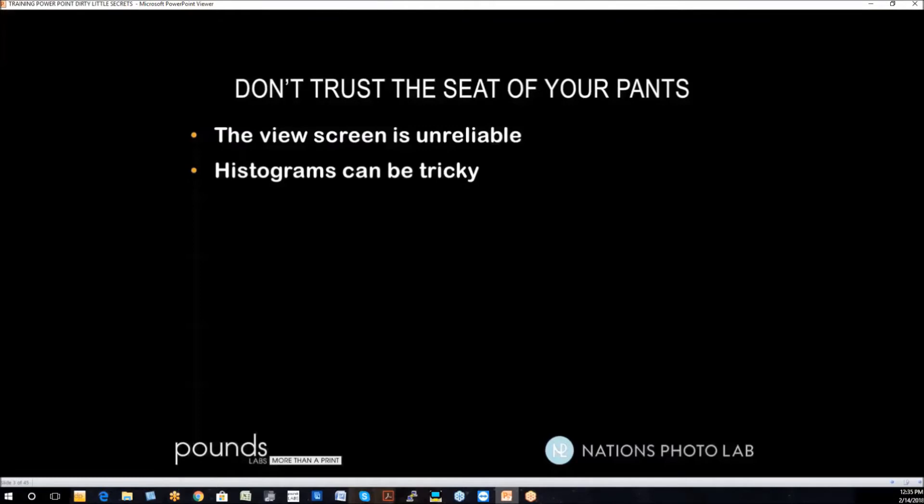Histograms can be tricky. That's because when you view a histogram, you're basically setting your camera on automatic. Even though you're on manual, if you adjust to a histogram of an average scene, it's the same thing as if you'd set your camera to some kind of automatic, like AV or TV. So let's not do that.